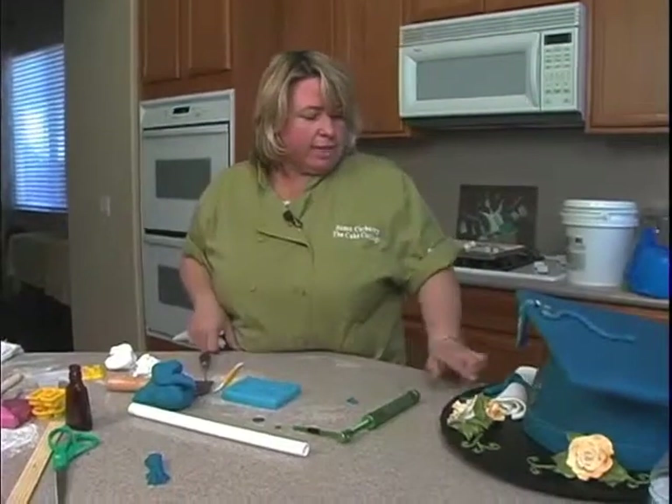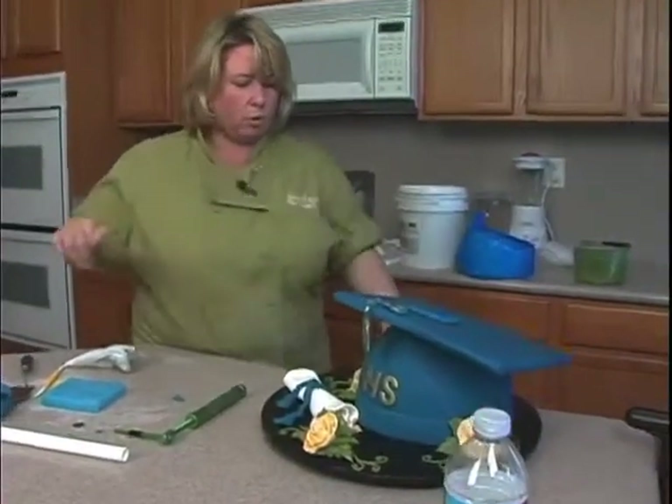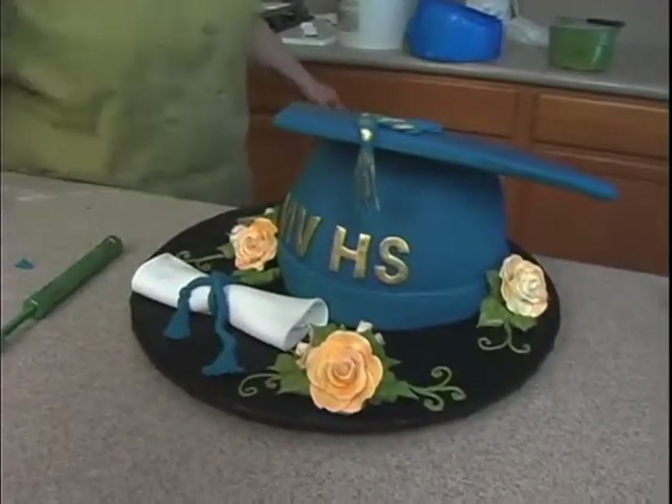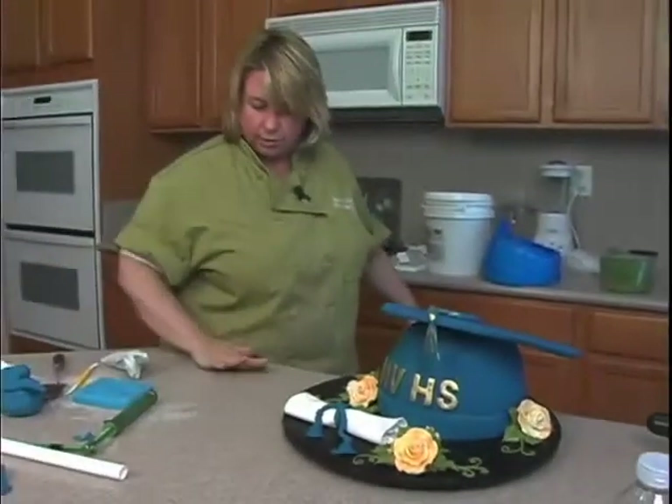Okay, so I think that's about it. I just don't want to rush it because I'll mess up the whole gold all over the place. So as soon as we go off the air here, I'll go ahead and just touch up a little of the paint. And then we can take some pictures of it with all the gold done so that you can see it.